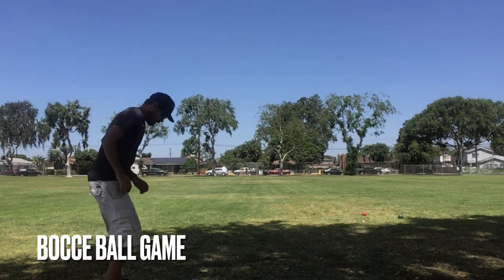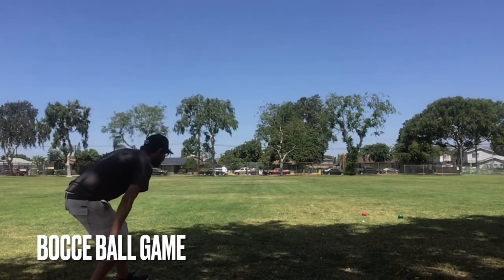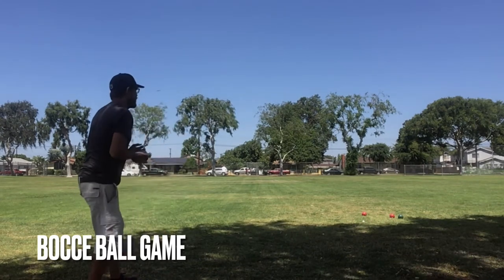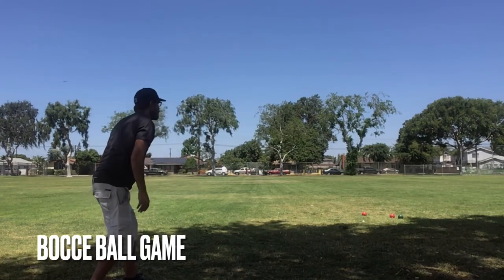That was pretty bad too. I'm going to have the green team roll next. Here we go, green team is up. That was pretty bad too. Red team is up next. Here we go, red team. Okay, well — man, none of those balls are great. Last one. Here we go, green team. Oh.